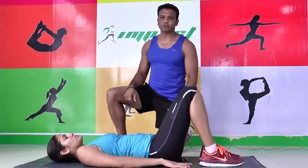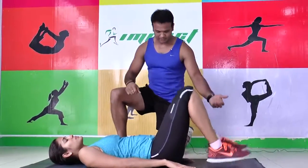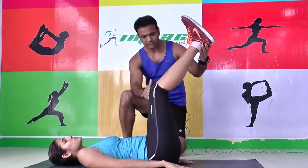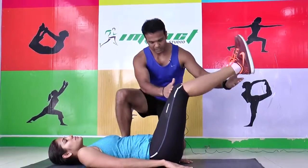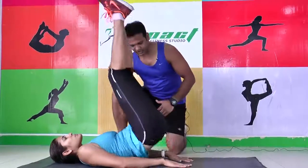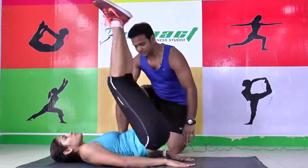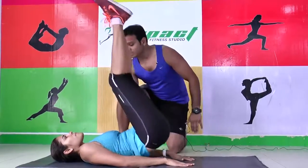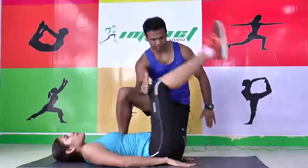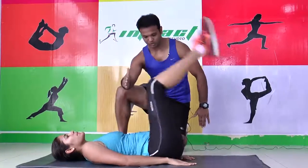Let's start with the fourth variation, which is reverse curls. Let's start. Come up — this is the position. Go down, and up. Come up, one. That's good. This works exactly on your lower abs. Make sure that your hands are straight, support your back, don't strain your back. Keep going. We're going to do this for 30 seconds. Don't stop.